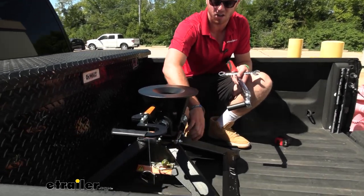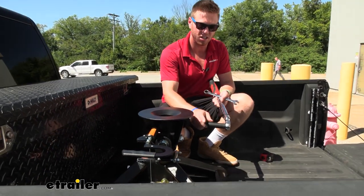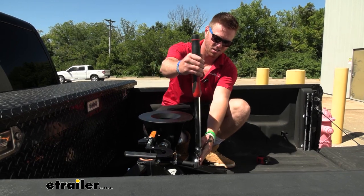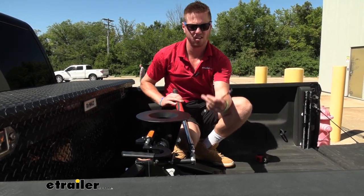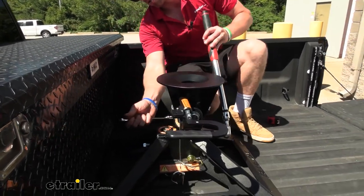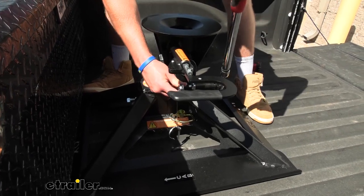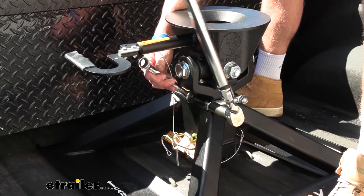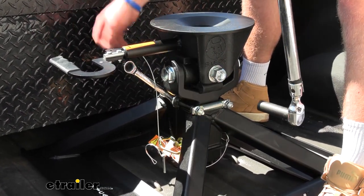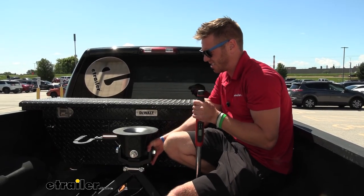This right here is going to be our little anti-rattle device to keep this from really shaking around. What we're going to need is 11/16ths on one side, and then a 5/8-inch wrench on the back to torque it down to spec. Once it's done, we have another jam nut that we want to tighten down as well, and that's going to take all the play out so it's a nice solid unit.